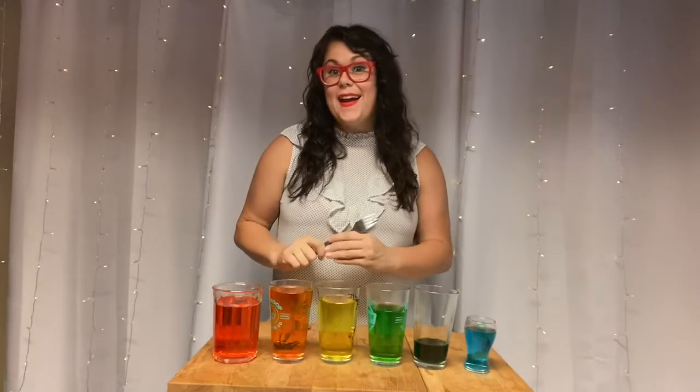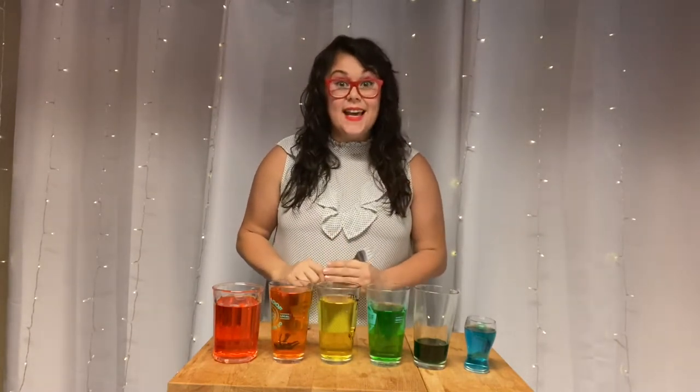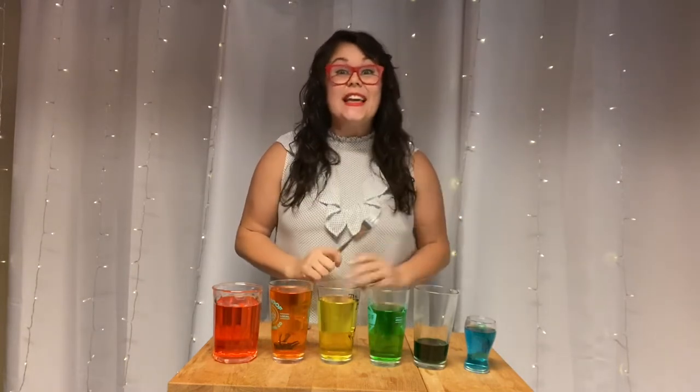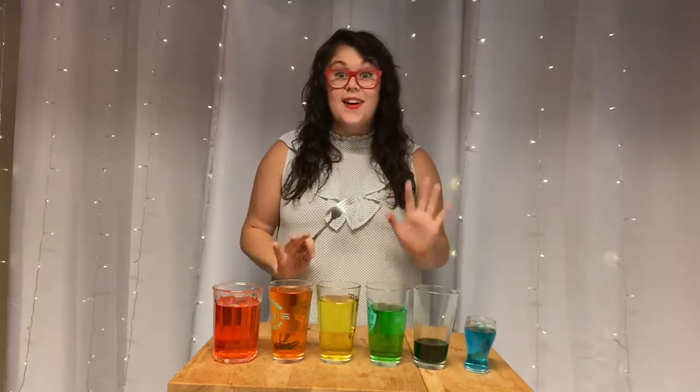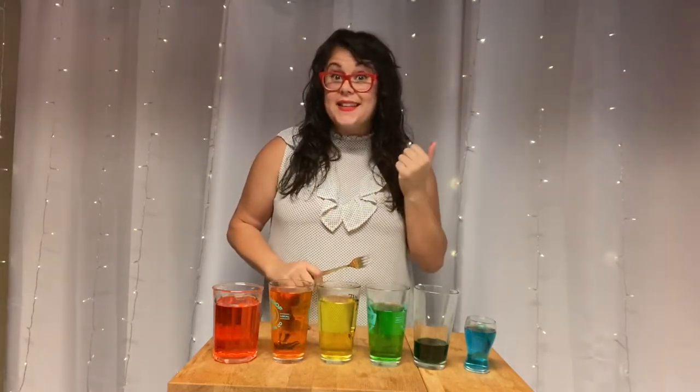Hey everyone, Miss P here, and I'm back with another music DIY project. Today we are going to make a water xylophone. It's going to sound just like our xylophones, glockenspiels, and boom whackers at school. Give it a listen!